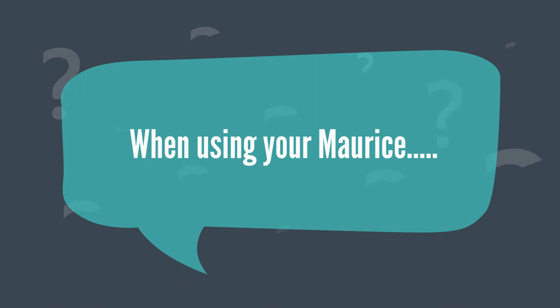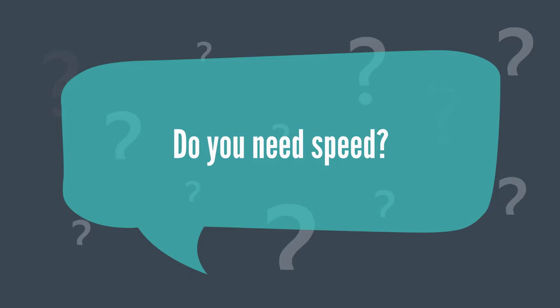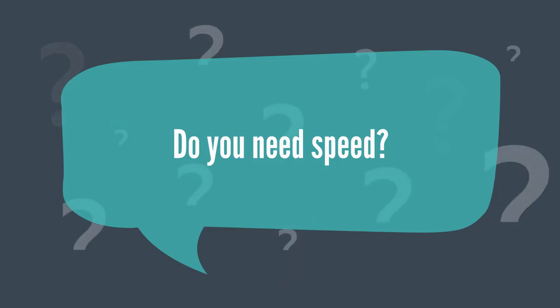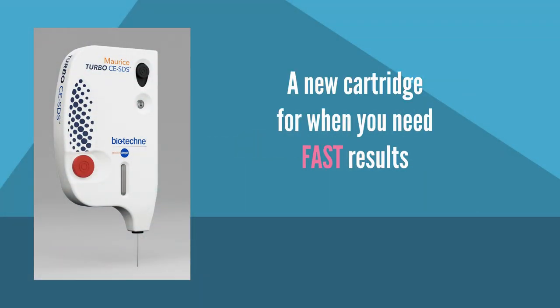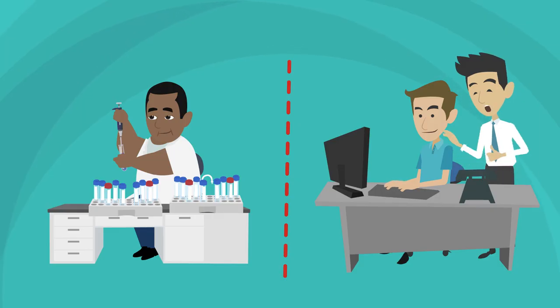When using your Maurice, do you need speed? Introducing Turbo, a new cartridge for when you need fast results — maybe you have a lot of samples to run, or you need results fast.